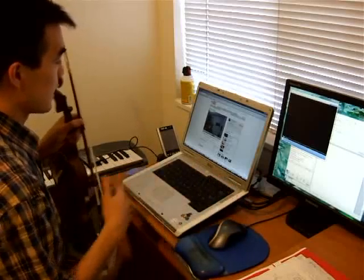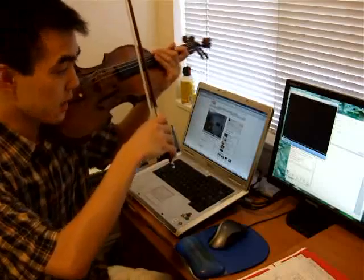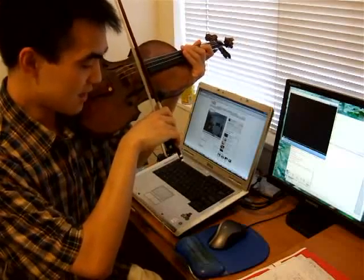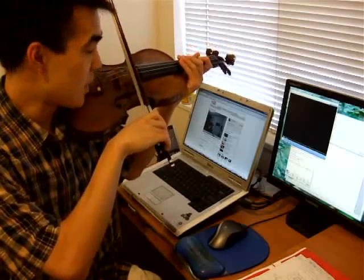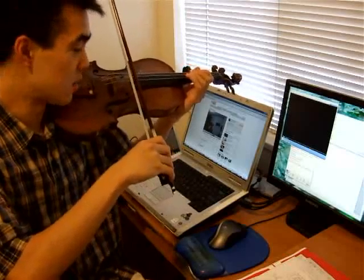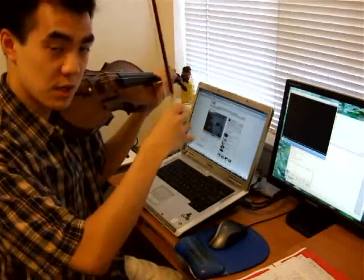Okay, stop there. In the very beginning, it looks like you're putting your bow down like this. Your wrist is kind of slanted inwards, and what that immediately tells me is that you're using your wrist to push down, and that's not going to be very healthy for your wrist. First of all, it gives a very scratchy sound, and second of all, if you're doing that, it's going to wear out your wrist and make you really tired.